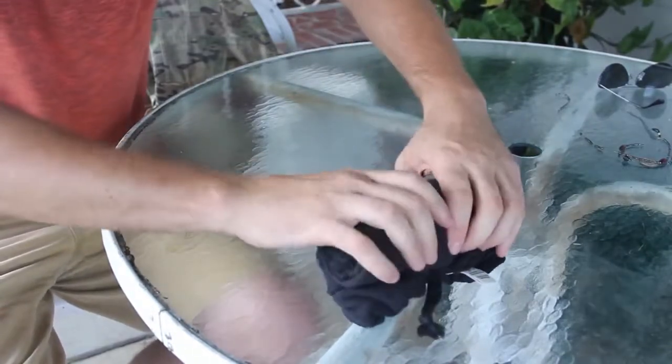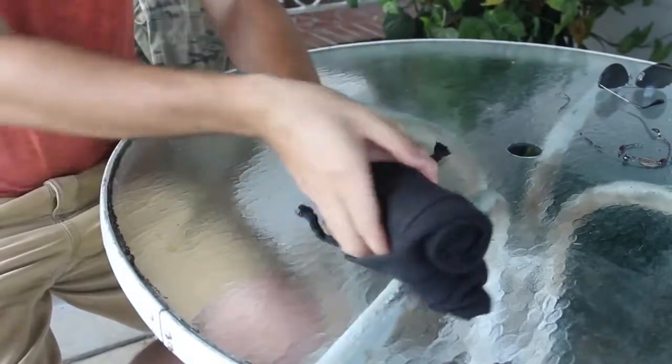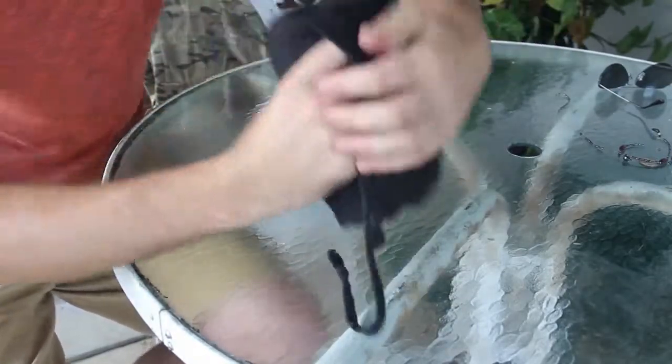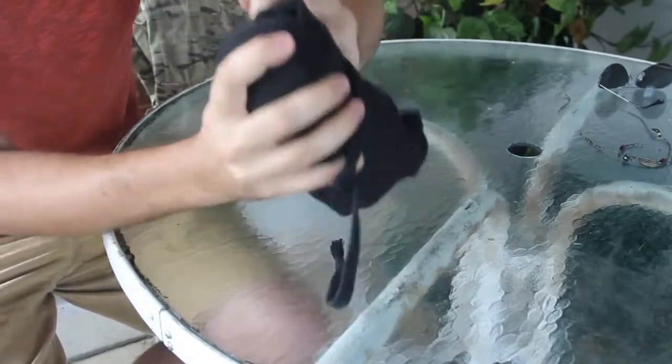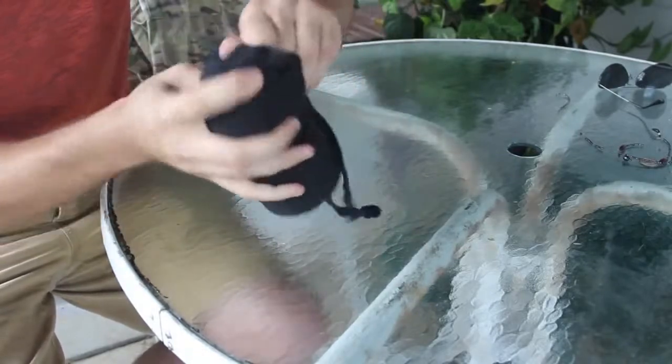So when you get to this part, make sure you got all your strings out. You can grab it here — you see how it looks like that — and then what you want to do is put this over the pants, just like that.